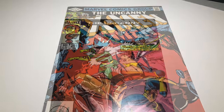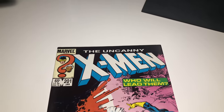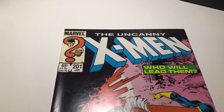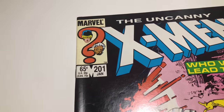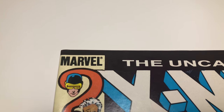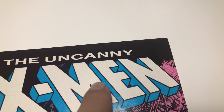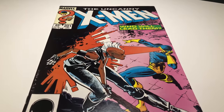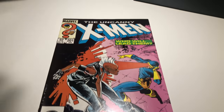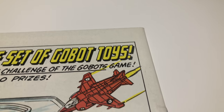Next up we have X-Men number 201 — that's the first appearance of baby Cable, basically the first appearance of Cable when he was a baby. I looked over the book real well. There's some very minor spine roll here that's easily fixed. The color is very clean — this X-Men book I just recently got has great color. There's a little bit of what looks like a fingerprint, but the color really pops on this one. Everything looks clean.